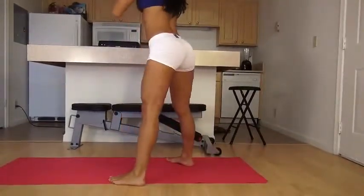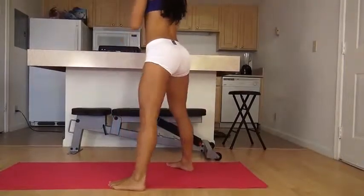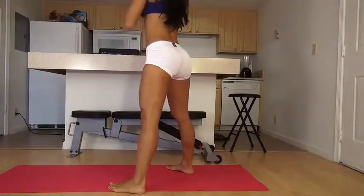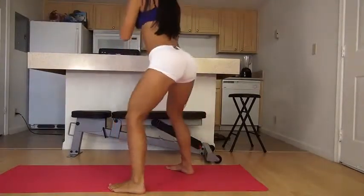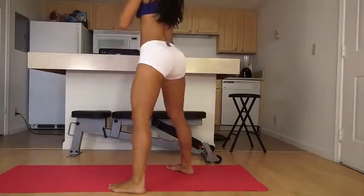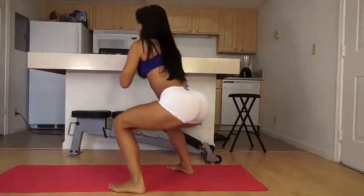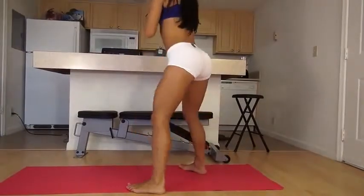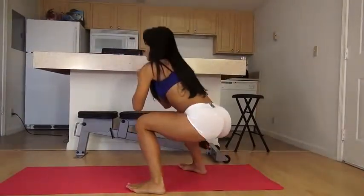I'm going to set my timer to 5 minutes and our first exercise, we're going to do squats. We're going to do 20 reps. When you're doing squats, make sure you drop your butt really low. Keep your core tight, your back straight. Don't let your knees go past your toes. Really feel it working your butt. Really press off from that heel.